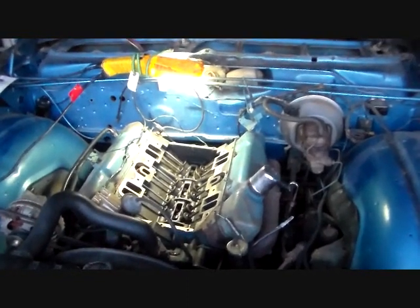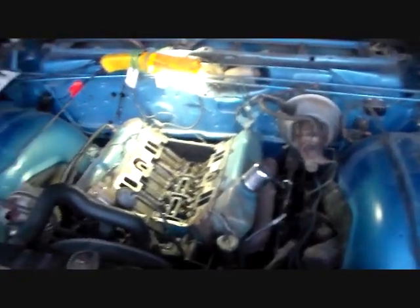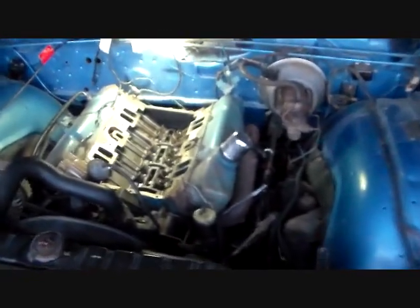So I sourced the right intake for it and the correct carburetor — the whole shebang. I just pulled that off, cleaned everything up and got it ready to go back on. I'm still working on the carburetor because I had to do some modifications to that, but that's another video for another time. So here's what's going on.